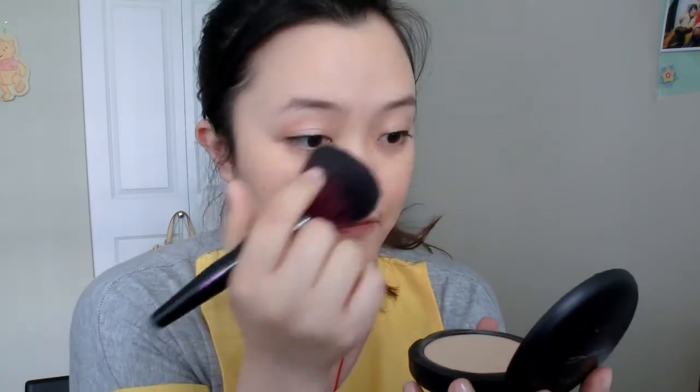The MAC Studio Fix Powder looks like this — my shade is C3 — and it comes with a little sponge. I'm just going to press this around my nose and the areas where I blotted the oil. The next step is to fix the foundation from the morning, because it may have melted since it's not long-wear. It won't look as perfect as when you first applied it, so I'll use a concealer to cover any dark circles or imperfections.